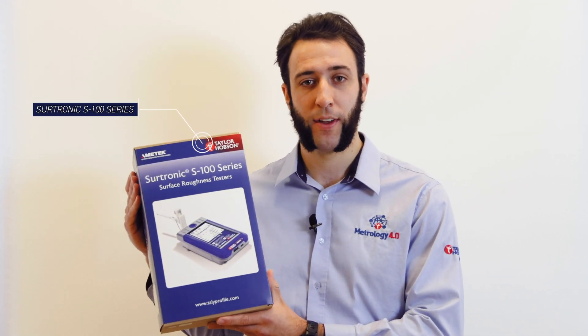Hi, I'm Harry Jones, an applications engineer here at Haley Hobson. In this first in a series of FAQ videos to support the Subtronic product range, we're going to be looking at the S100 — unboxing it, looking at the contents, and getting set up ready to take your first measurement.